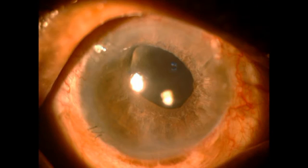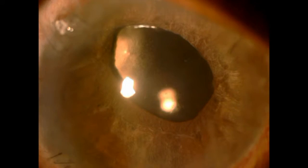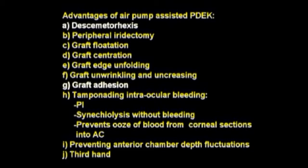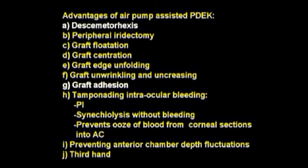You can see the post-operative appearance of the patient with a very clear cornea, a well-attached graft, and good visual acuity. Though the use of air has been described for desmetorexis and graft adhesion, my technique of air pump assisted PDEC utilizes air for a variety of other steps and with great advantage.